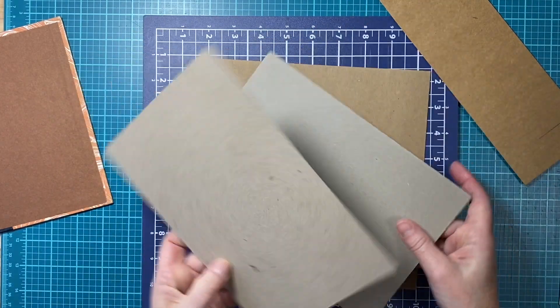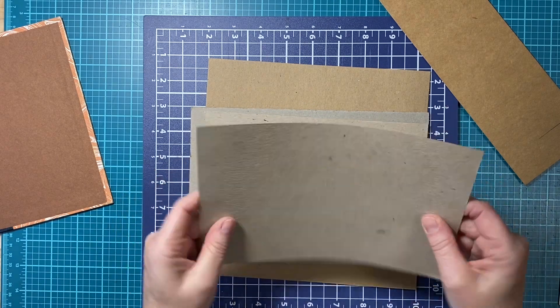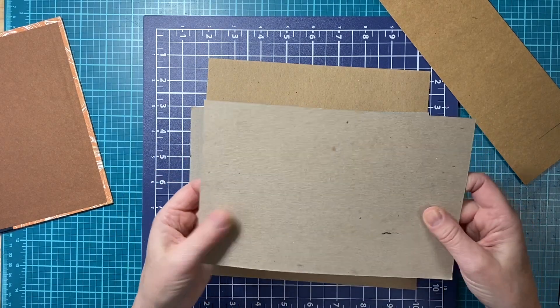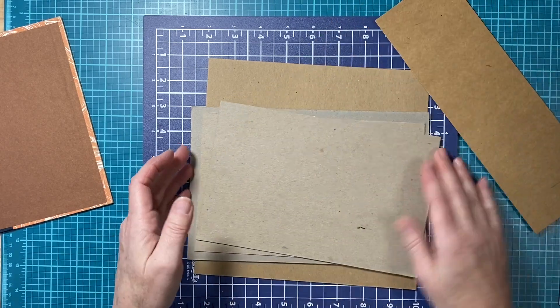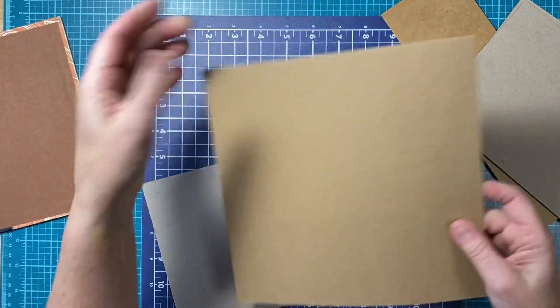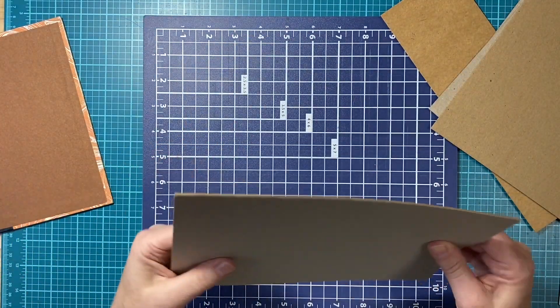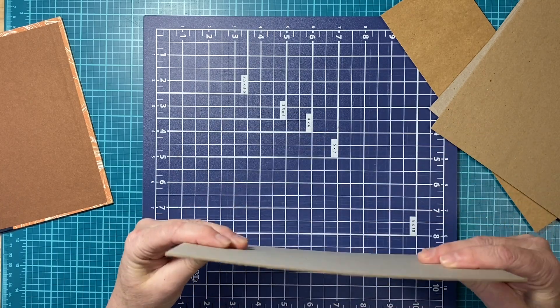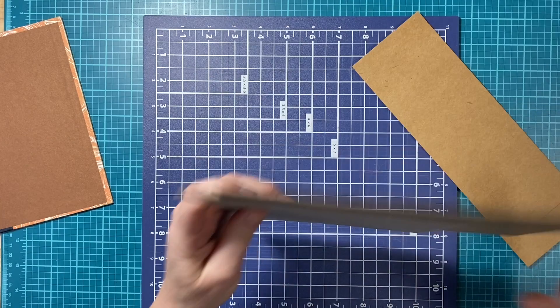I just wanted to show you — you can almost hear the thickness when you bend it. This one is a little bit thicker, then you get to this one and it's thicker, and then this one is really thick and that's just not going to give me the movement I need. So I'm going to get these out of the way.